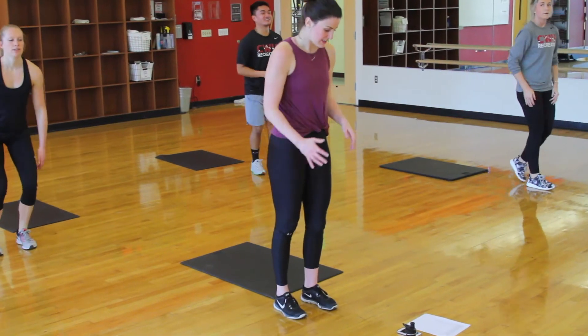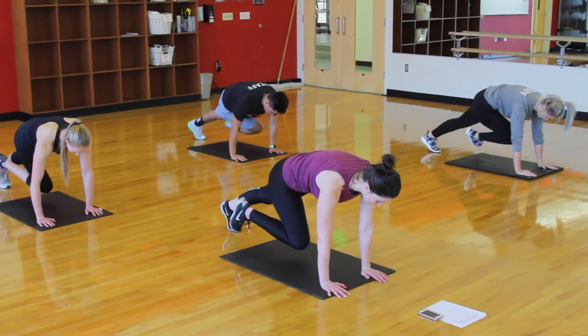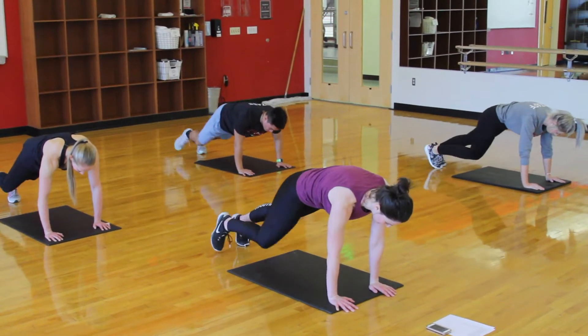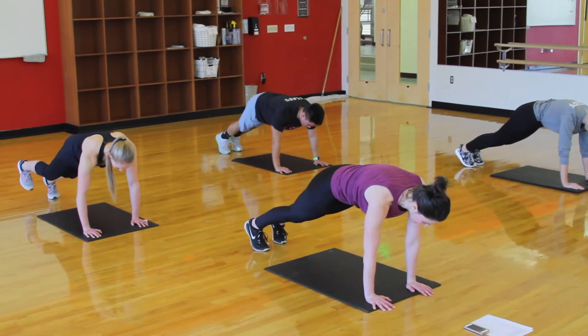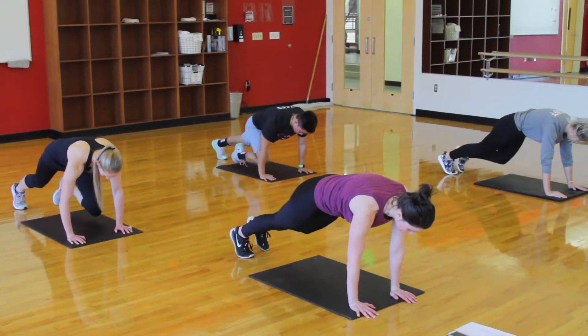10 seconds to rest. Nice job you guys. 3-directional planks — driving the knee to the opposite elbow, to the same elbow, and then out to the side, then switching legs. Keep breathing through it.